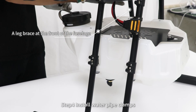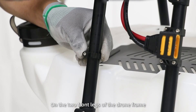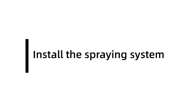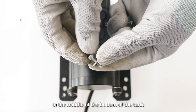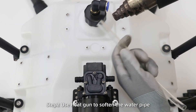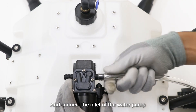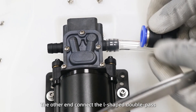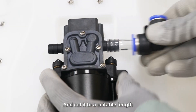Step 4: install water pipe clamps on the two front legs of the drone frame. Install the spray system. Step 1: install the water pump in the middle of the bottom of the tank. Step 2: use a heat gun to soften the water pipe and connect the inlet of the water pump. The other end connects the L-shaped double pass and cut it to a suitable length.